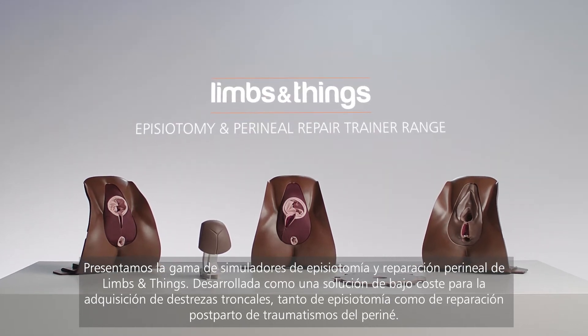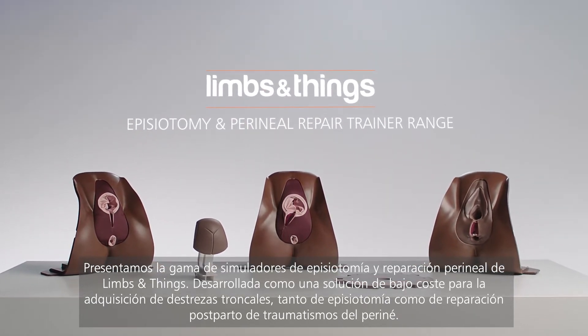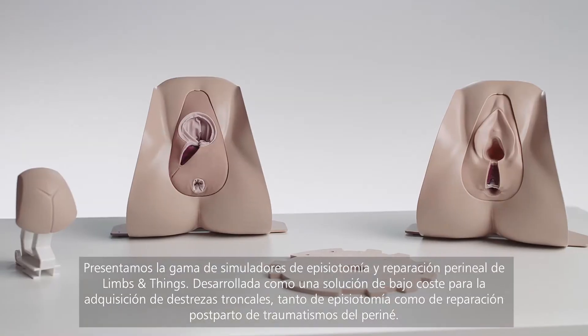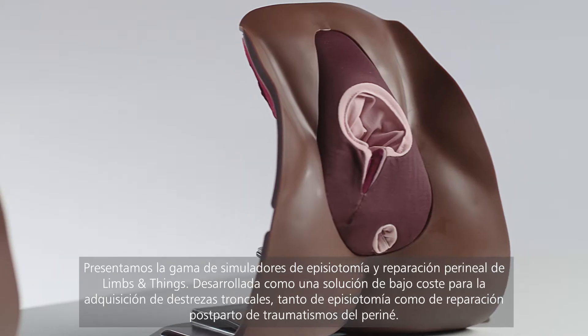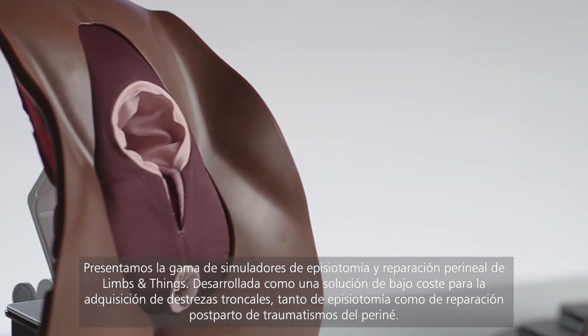Introducing the Limbs and Things Episiotomy and Perineal Repair Range, developed as a cost-effective solution for core skill acquisition in both episiotomy and postpartum repair of perineal injury.